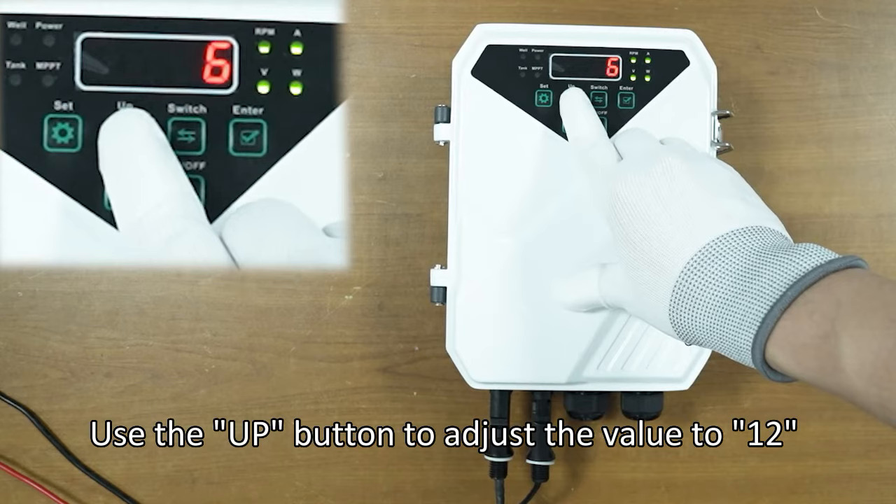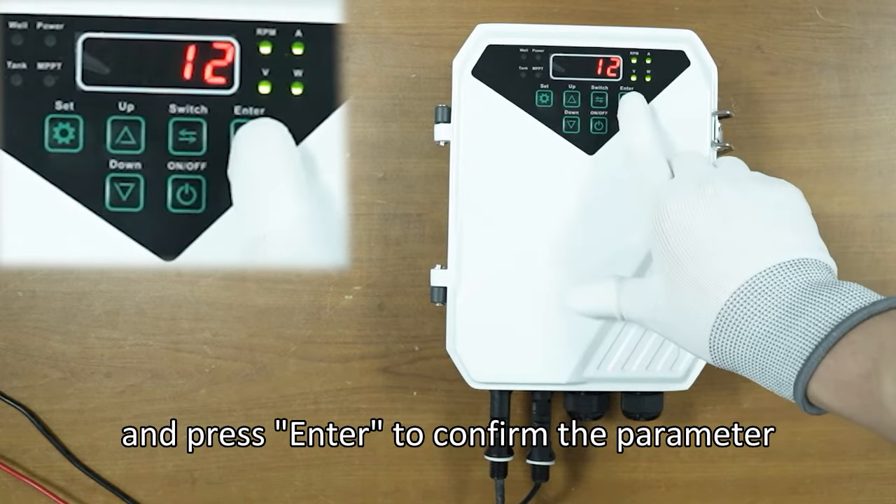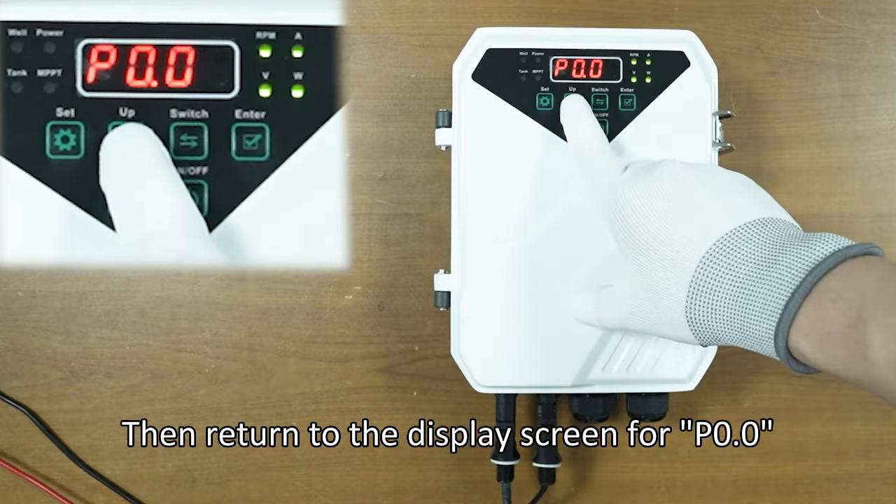Use the up button to adjust the value to 12, and press enter to confirm the parameter. Then return to the display screen for P0.0.